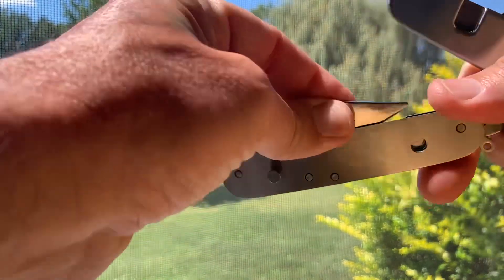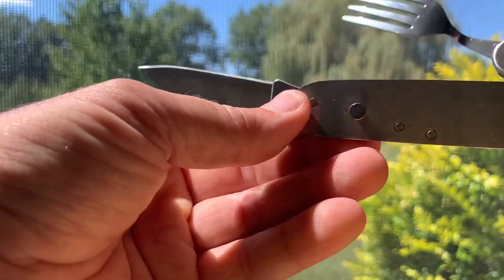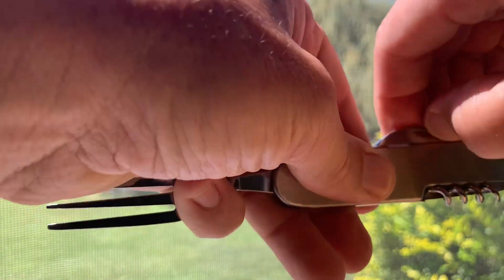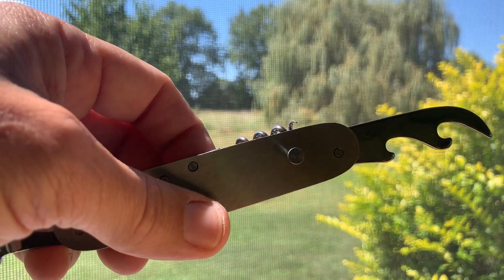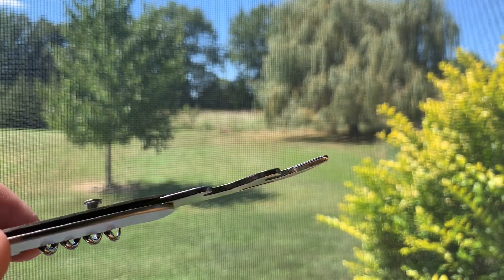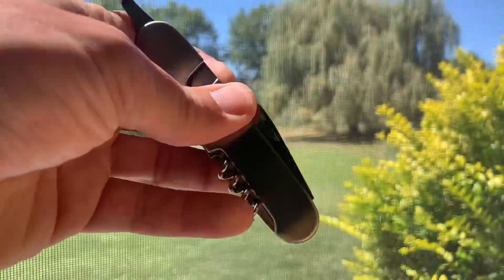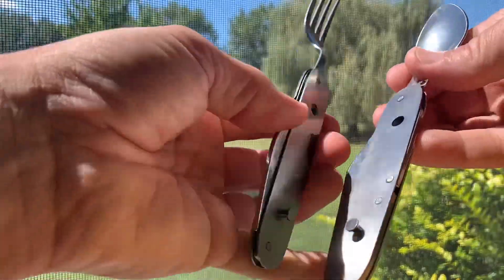The spoon has this knife, and the fork has a corkscrew and this bottle slash can opener — which I don't think the can opener would work very well unless I sharpened it. But there it is. I just wanted to show them what I have. I do like these things.